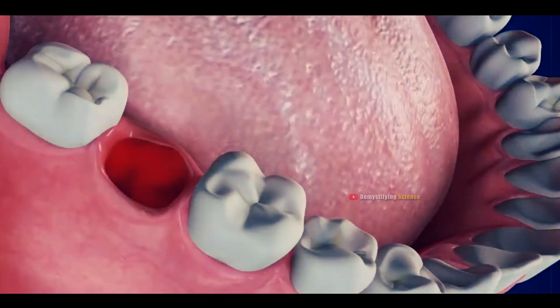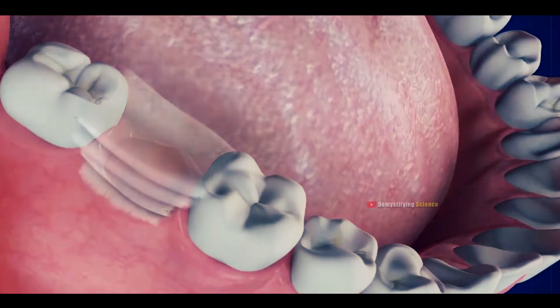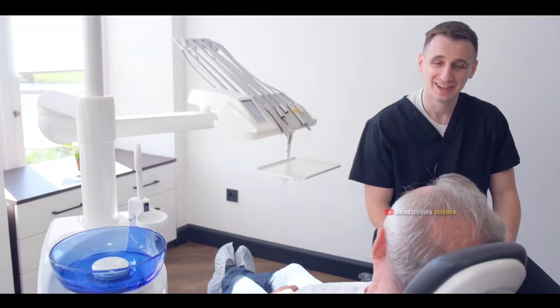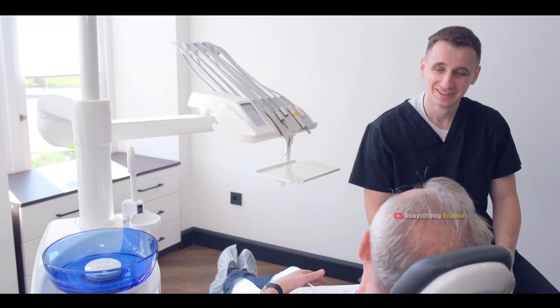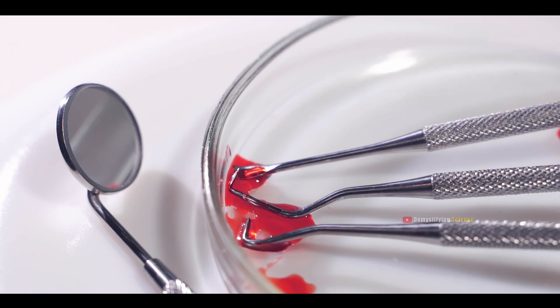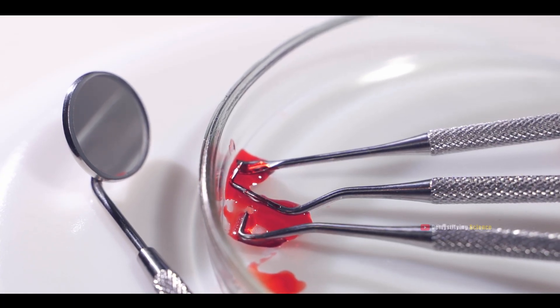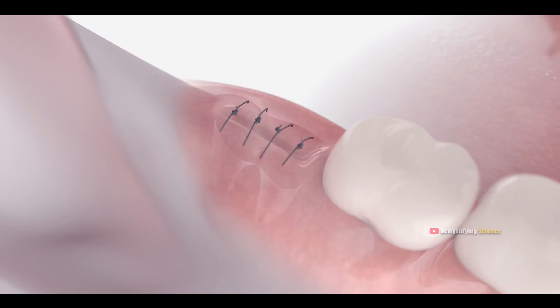After the tooth is removed, a blood clot naturally forms in the gums. The dentist places gauze or cotton over the socket to help stop bleeding and instructs you to bite down gently to aid clot formation. Sometimes, in cases where there's a risk of heavy bleeding, the dentist may stitch the socket closed.